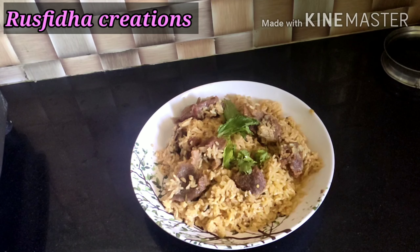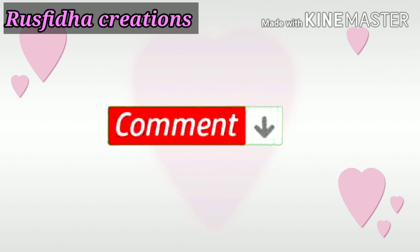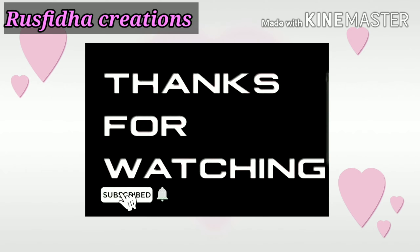Please comment on this video. Please like, share, comment, and subscribe. Thanks for watching.